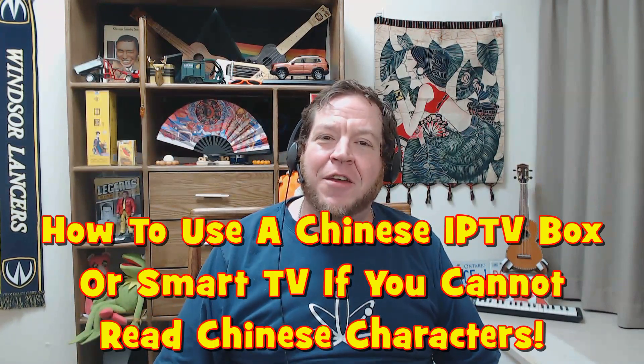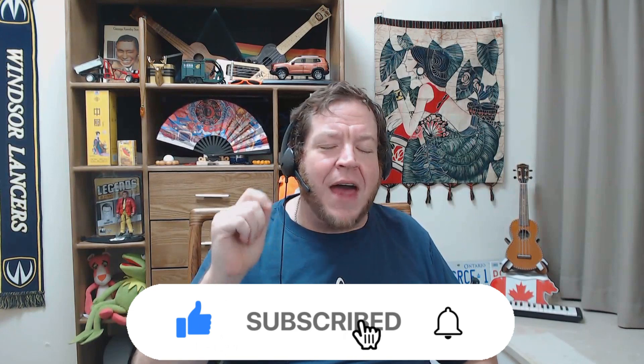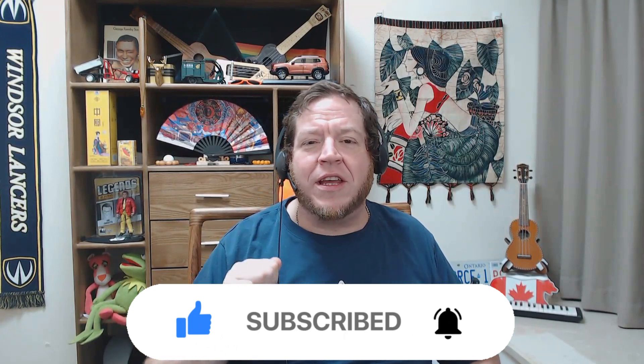Hello everyone, and thank you for joining me. I am SirAnt in China, and welcome to the channel. Welcome back to all my subscribers and my new subscribers. We have received 50 new subscribers just in the past 30 days, and so many of you are remembering to hit that subscribe button and throw me a thumbs up. That is awesome, I really appreciate it.